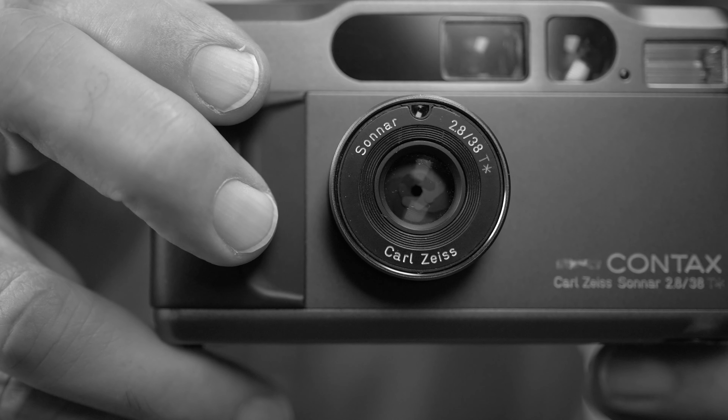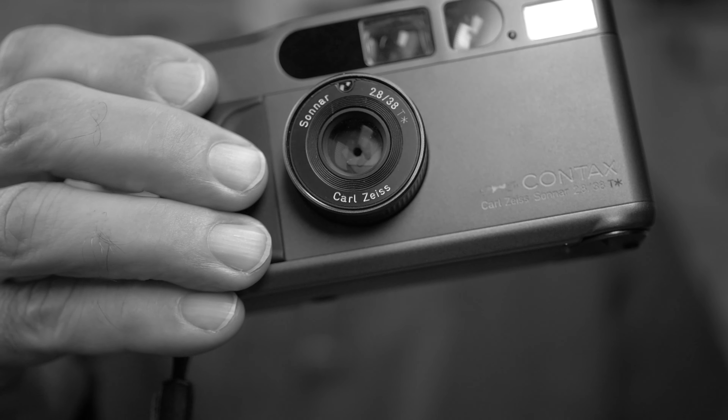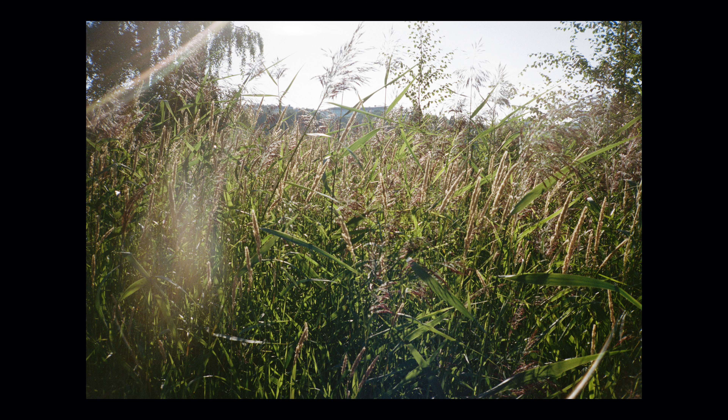Now let's talk about the Carl Zeiss Sonnar 38mm f2.8 lens. The design is pretty simple — only five elements in four groups — and the lens is absolutely tiny. On film, it works really well: pictures are crispy and contrasty. However, the lens has two weaknesses: vignetting and backlight handling. The vignetting is expected given how tiny the lens is — you'll get some darkish corners. The backlight issue can sometimes create nice effects, but it can also ruin a shot. All in all, the lens's reputation is well deserved; it's a good lens for such a tiny camera.